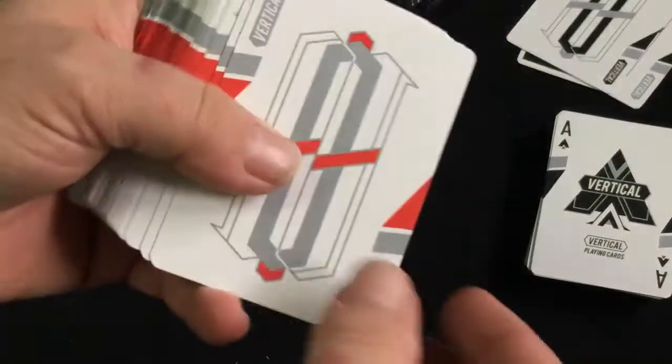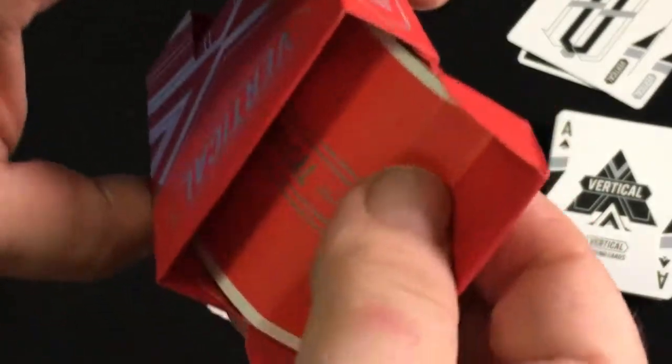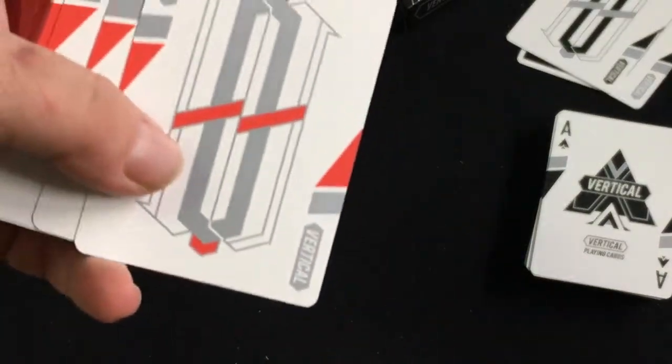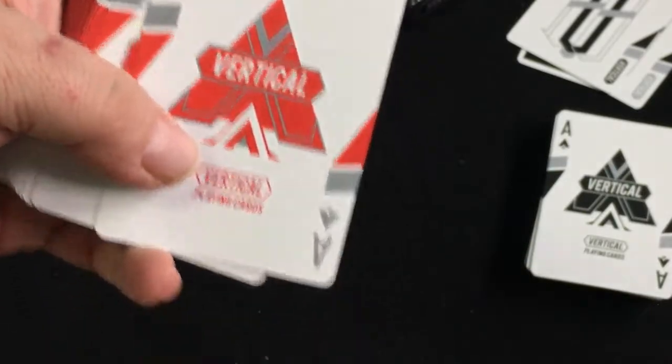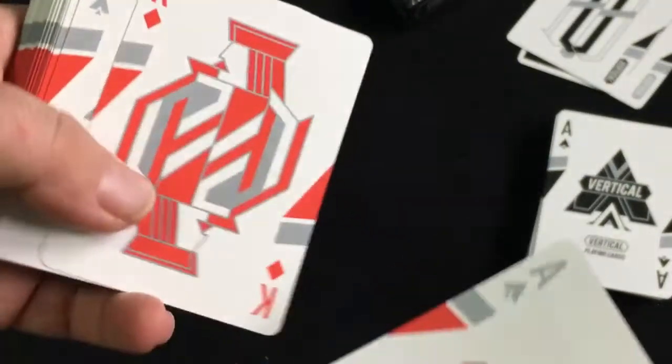The other deck is the same thing. The AD card is stuck in there — I don't know how that happened, but it is what it is. The jokers this time are silver and red. Same with the Ace of Spades — silver colors for the spades and clubs, and red for the hearts and diamonds. Same artwork overall.